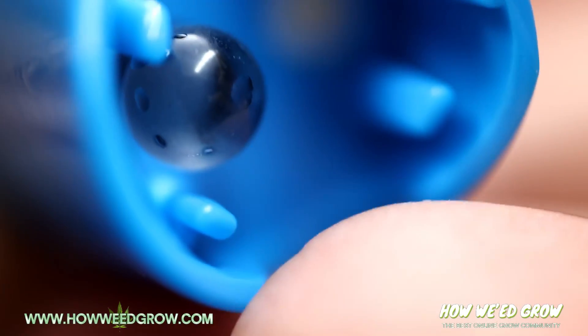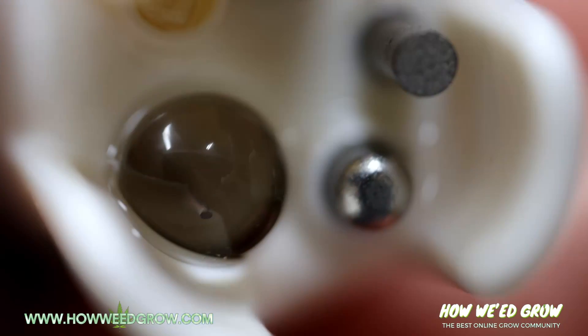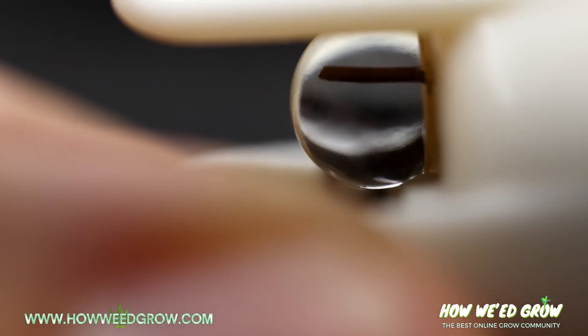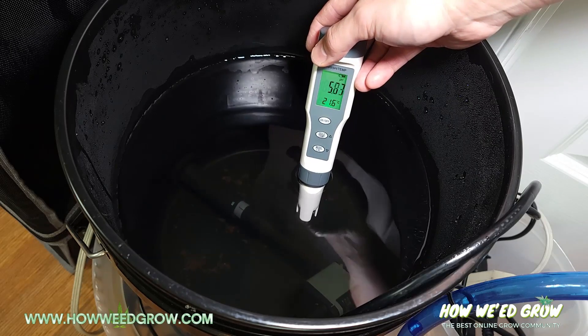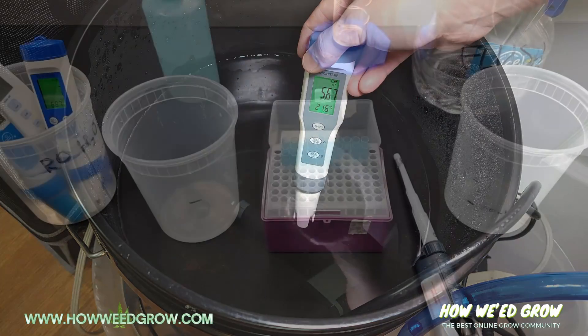A pH meter's electrode is composed of three glass layers that need ions to remain hydrated to detect changes in pH. When it dries, it leads to less sensitivity, which results in drifting pH values, slower response times, and incorrect values.